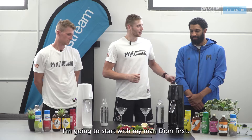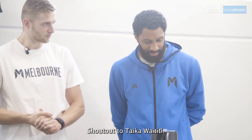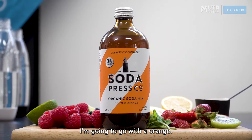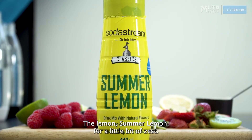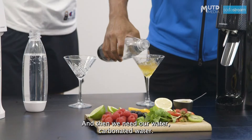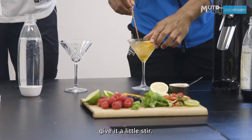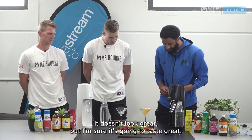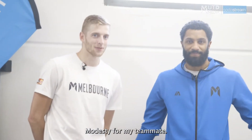I'm going to start with my man Dion first. The drink name is going to be Taika — shout out to Taika Waititi. I'm going to go with an orange, a summer lemon for a little bit of zest, and then we need our carbonated water. Give it a little stir. Voila. Doesn't look great but I'm sure it's going to taste great.